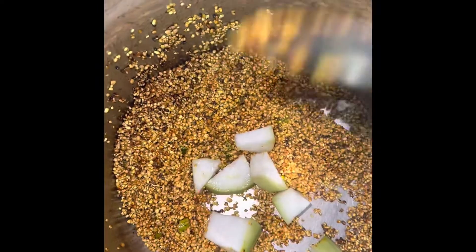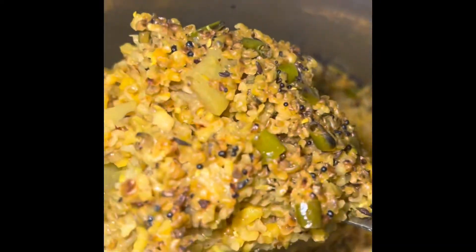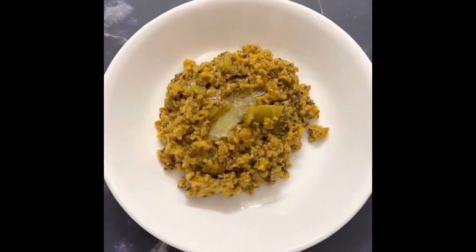Now add the chopped bottle gourd and moong dal, give a nice stir, then add the hot boiling water. Cover with the pressure cooker lid and take 5 whistles on a high flame. Switch off the gas, and when the pressure is released after some time, your broken wheat daliya is ready.